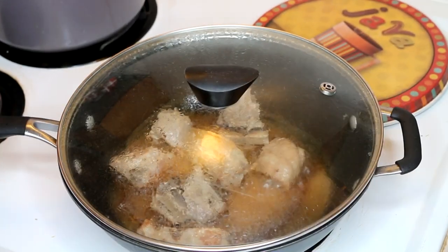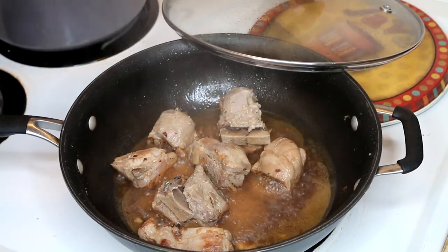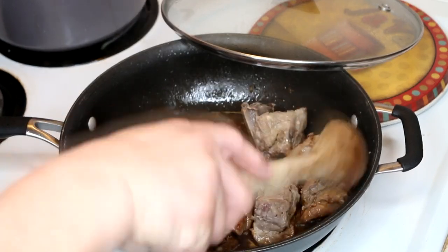When I parboiled this, I boiled it for about 45 minutes with some ginger — ground ginger.